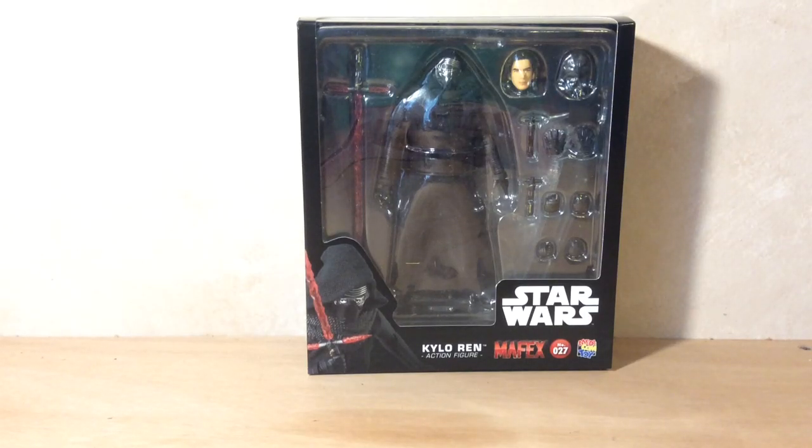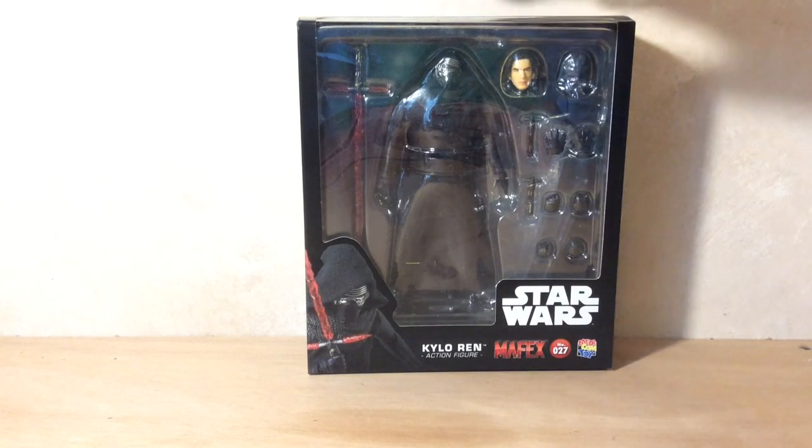Hey YouTube, PuffyWireChicken here and today I'm going to be reviewing the brand new Star Wars Mafex Kylo Ren action figure from Medicom. First I'm just going to show you the box and then go over the accessories and then get into the actual figure review itself.